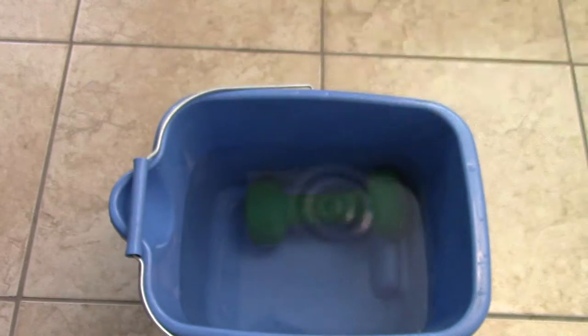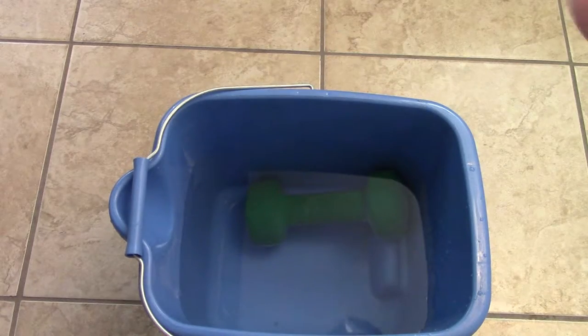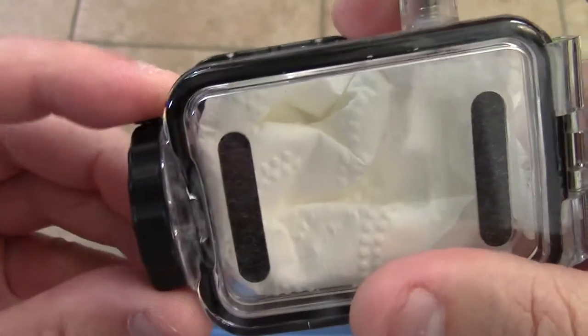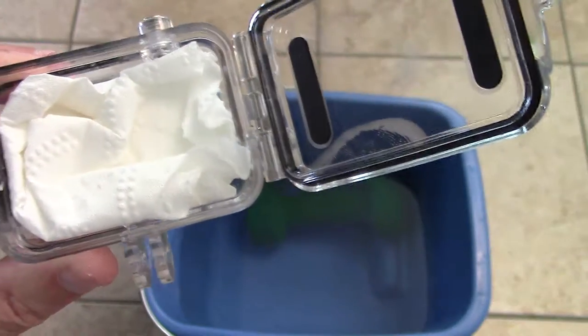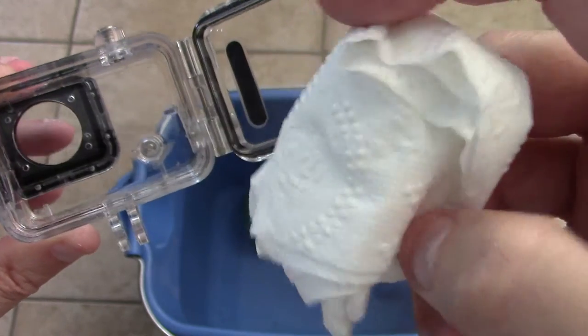I'm going to keep drying that little button and the little hinge — there's still a little bit of water coming off. Now let's open this up. To open the case, you basically just press that little tab and twist — click — and now it's open. Let's look inside and see if anything got wet. It seems to be dry — 100% dry.